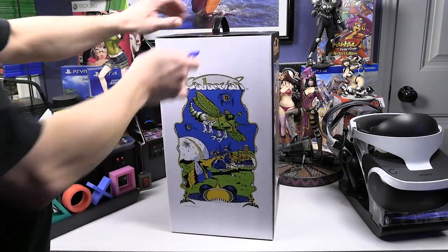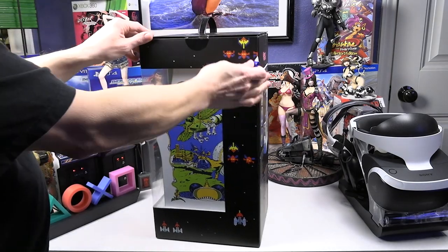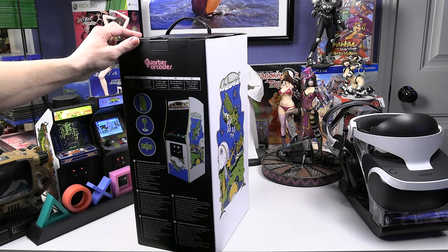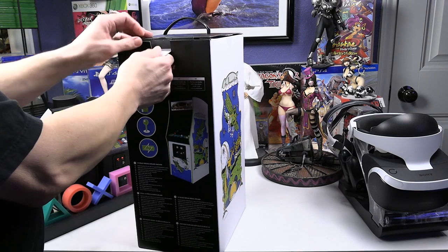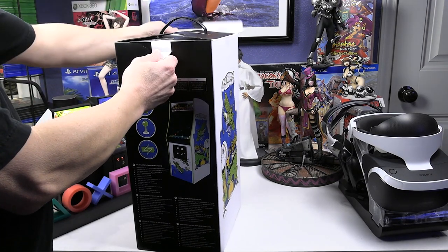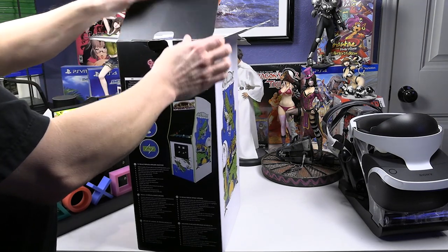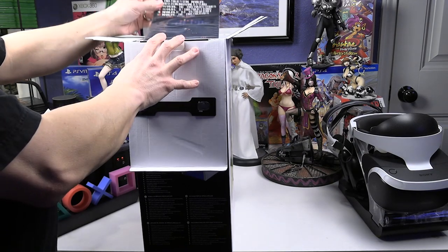These have LED backlit marquees, just like the actual arcade machine. And these are not emulators — they use original arcade ROMs. So if you've played the full-size Galaxian machine, you're playing the same ROM here on the quarter-scale. You'll get the same sounds, graphics, and gameplay.